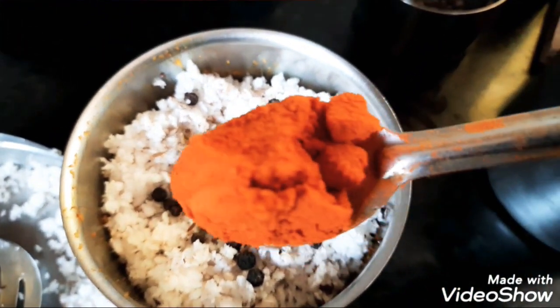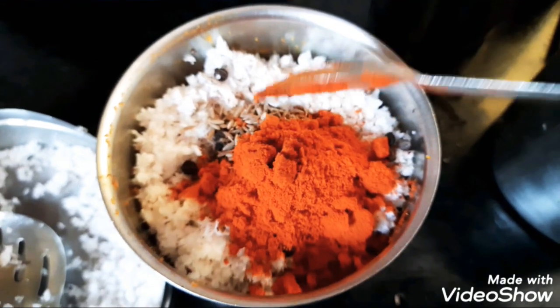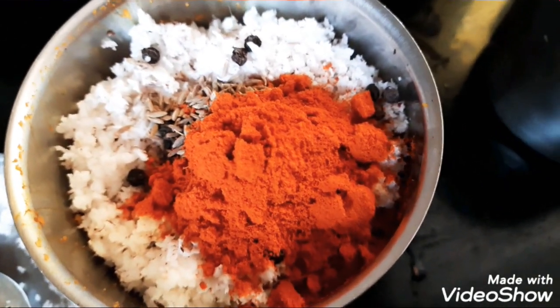Decrease the sugar, add 1 spoon of red chili, and add some grape oil.